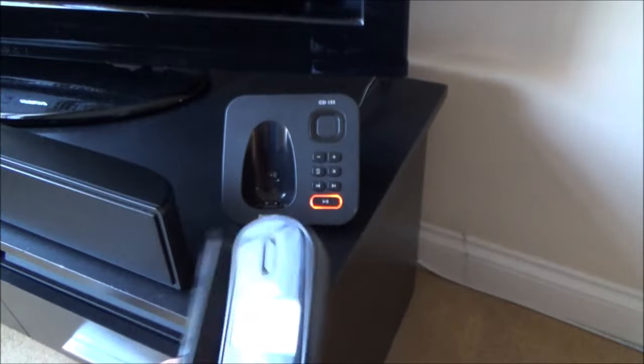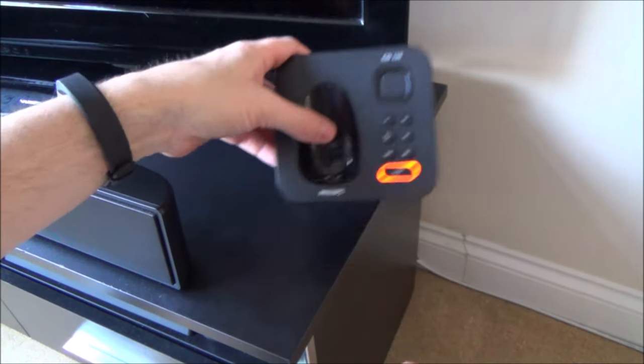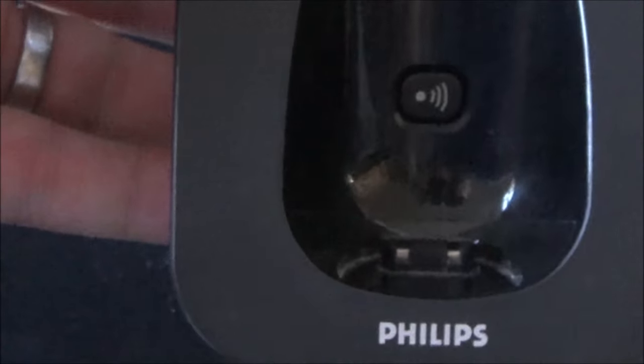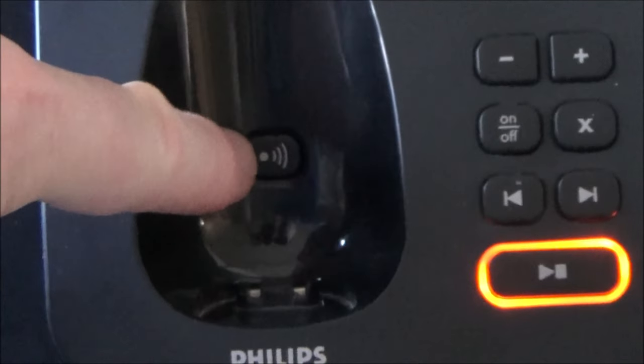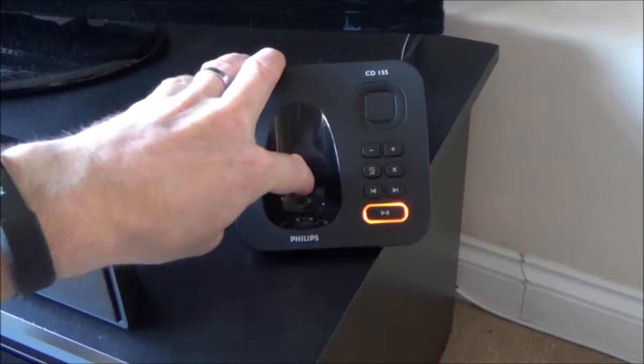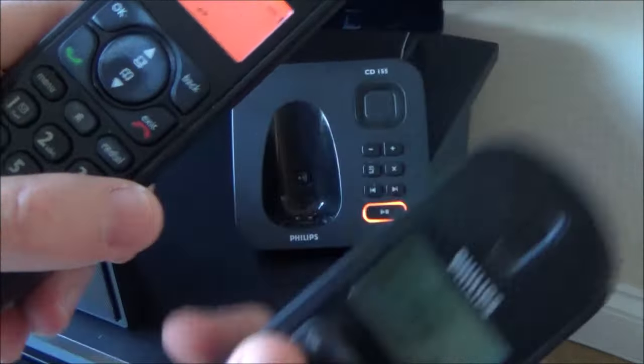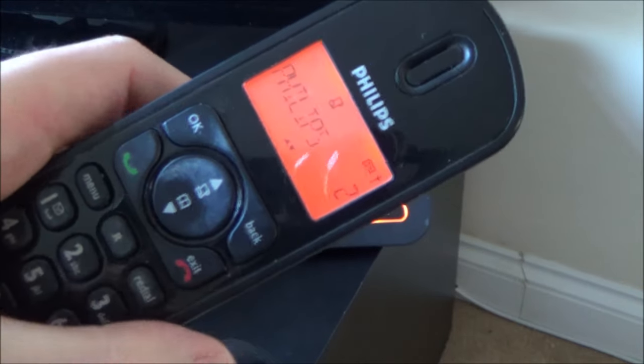The other button you need to find is your PAGE button. So if you look at the base station, normally you will have a little button on there that will page the handsets, and in this one it is this one here. So if I just tap this, you can hear that it's ringing this one — obviously not this one because it's not registered. So that is your PAGE button.